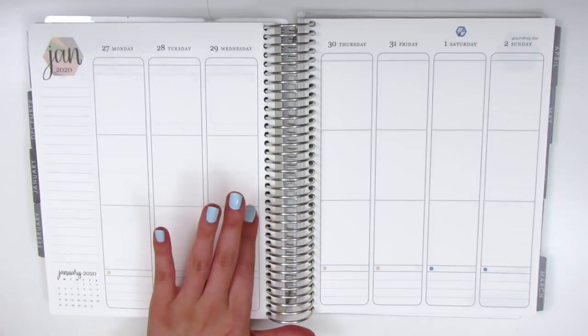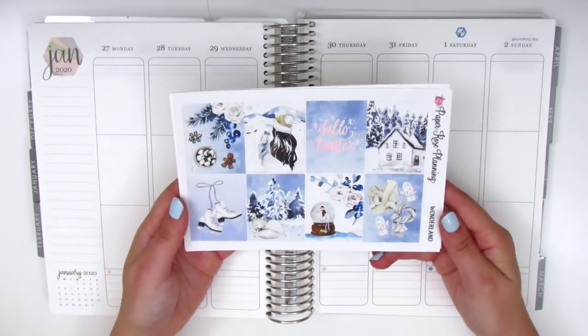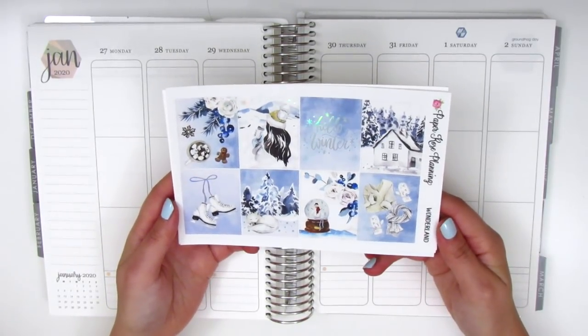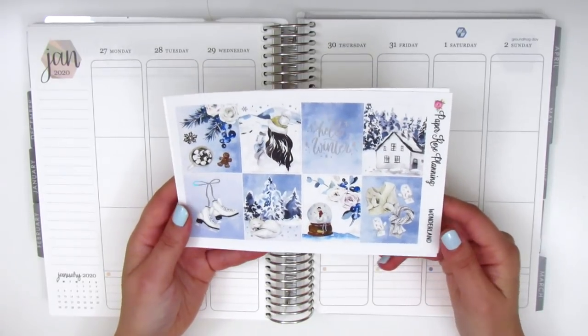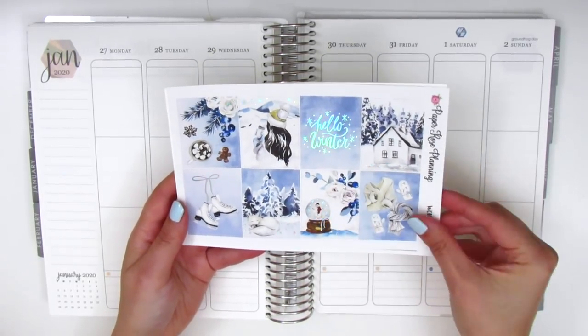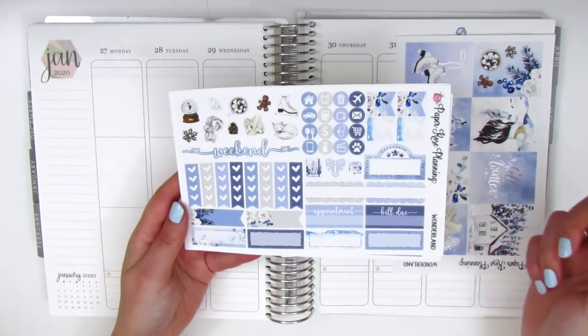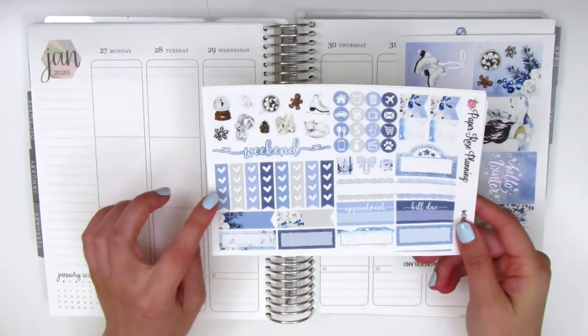For this week I'm going to be using this gorgeous kit from Paper Rose Planning. This is one of my favorite shops that I've discovered recently, and this particular kit is called Wonderland, and it is in a hollow foil as you can probably tell. The quote box here says Hello Winter, and on the second page we have some flags, a movie marquee, some different boxes, an appointment and bill do box.